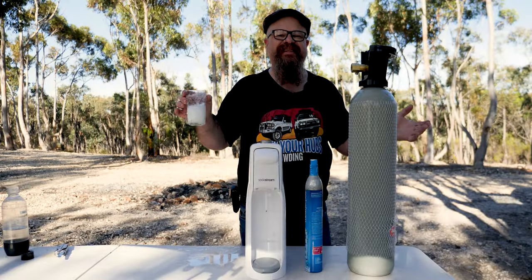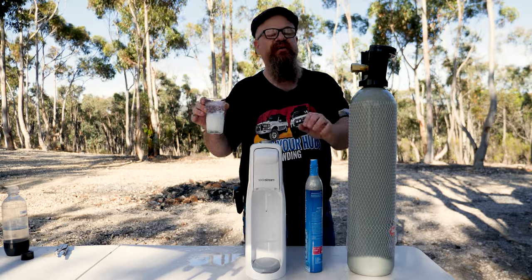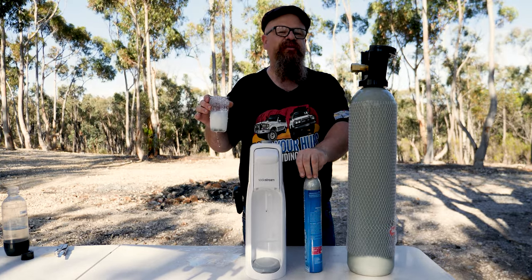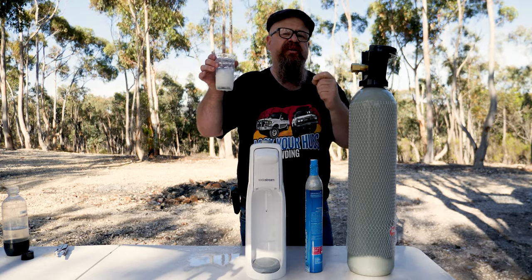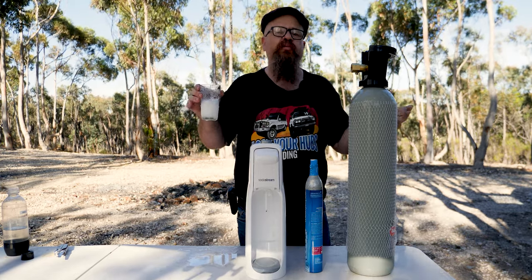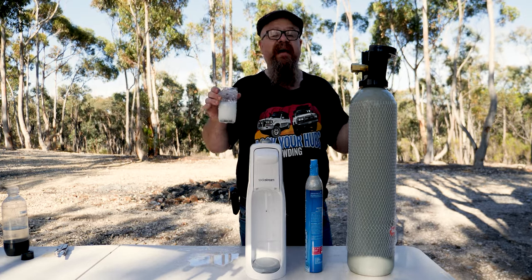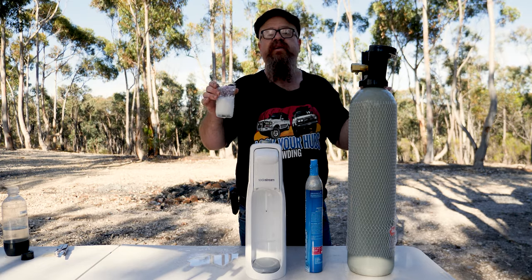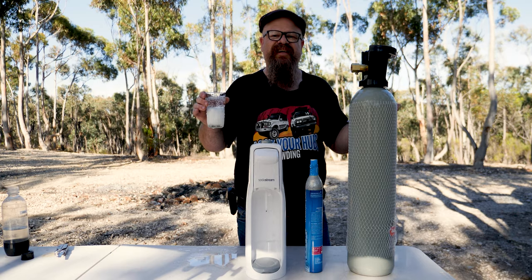G'day coppers, welcome back to the bush. In this episode of Lockrubs 4WD, we'll be showing you how you can fill up SodaStream CO2 bottles using either bottled CO2 gas or CO2 in dry ice form, and what works out cheapest in the long run. We'll show you a cost analysis and provide a tool you can use at home with your local prices.